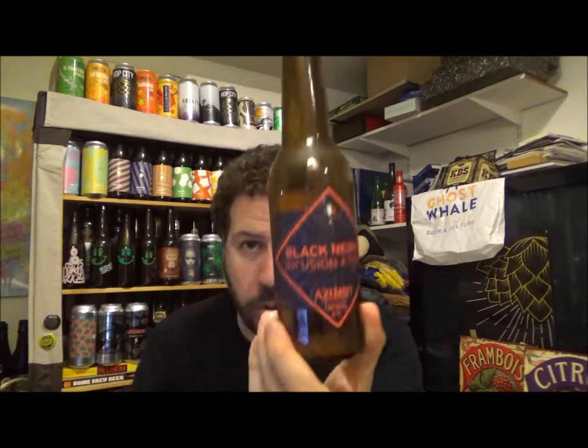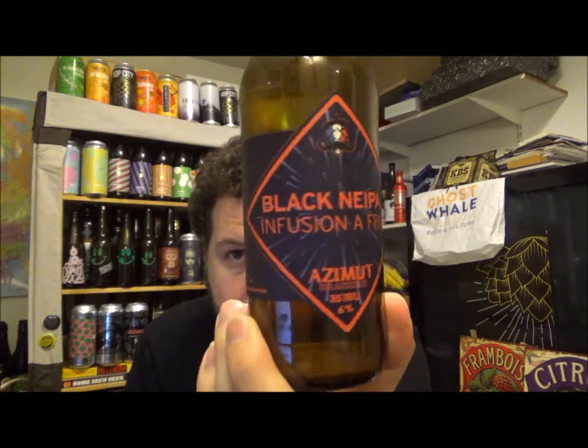Let me know if you've had this one before — interesting beer out of Bordeaux in France. Thanks for watching. Check out Honest Brew again, and I'll see you on the next review. Cheers.